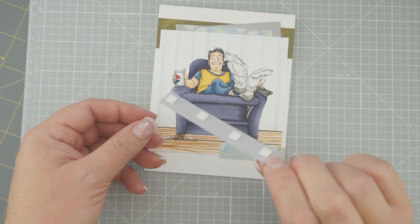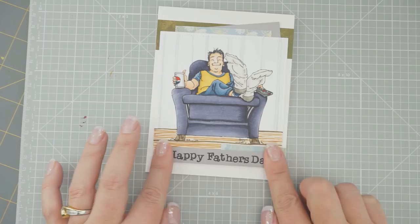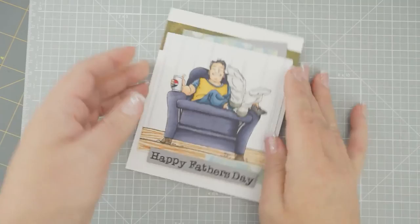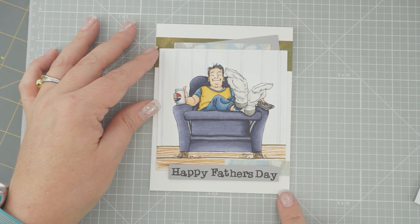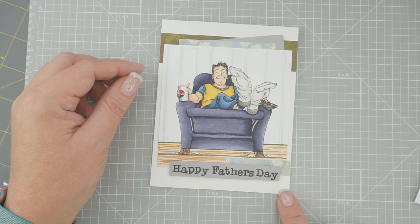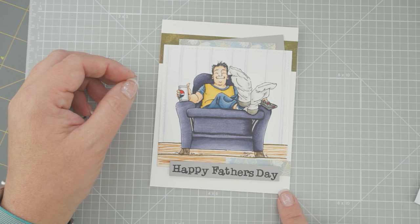I didn't even care if the sentiment was straight — I just kept stamping it on there. Dads don't care if it's straight! So there is our adorable Happy Father's Day card, all colored up — isn't he just totally adorable? Remember, Moe is having 15% off through June 20th. Head over to her store — there's a link in the description box, just click on King for a Day. She added like three new cute ones this week. She also does pre-colored images now too in case you don't want to color yourself.